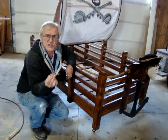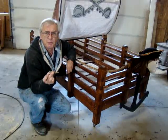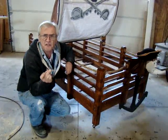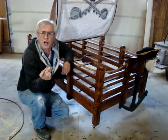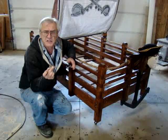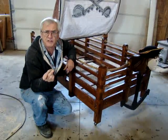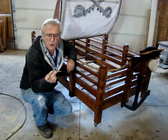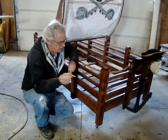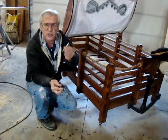Many beds today utilize three-sixteenths bolts for assembling and disassembling. The downfall to utilizing hardware this thin is when children — parents aren't always around — jump onto the beds, these bolts will either split or they strip the screws themselves out.